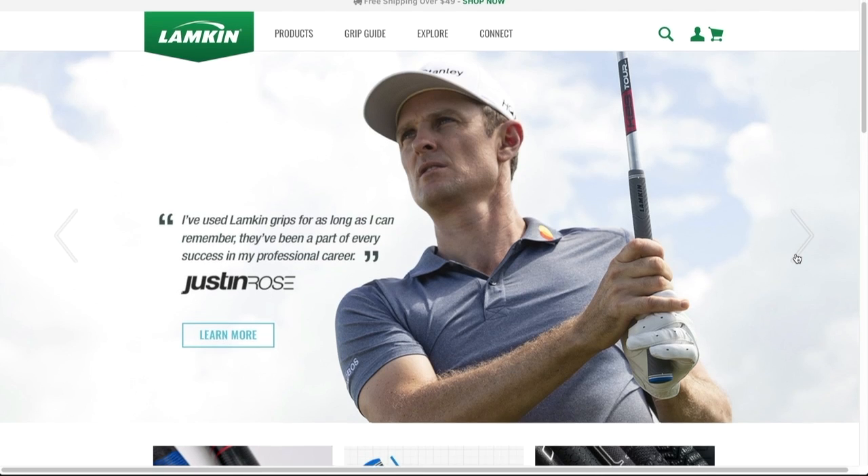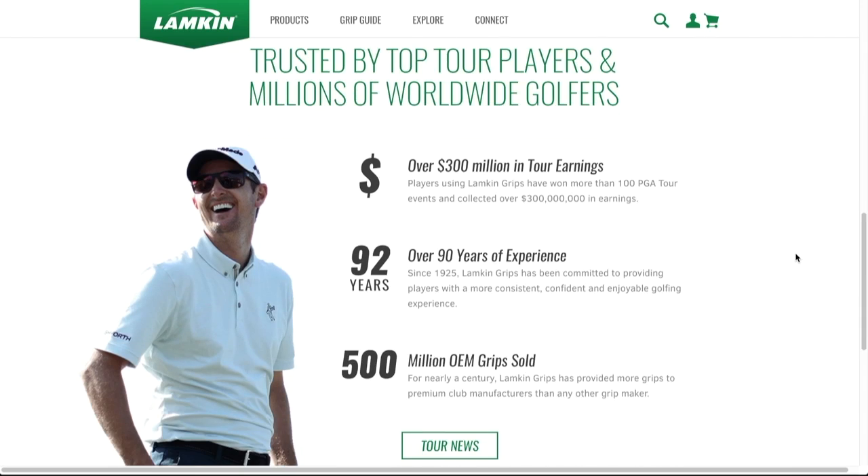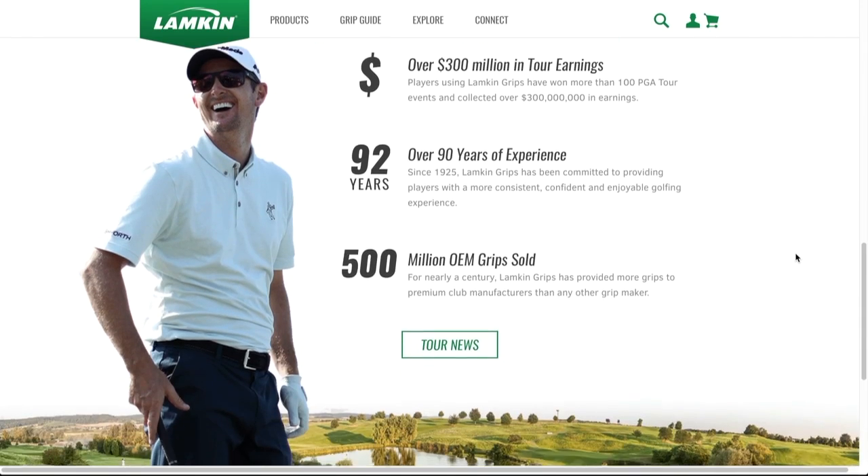If people want more information about everything from Lampkin, where do they go? LampkinGrips.com. Carrie, thanks for taking the time again. My pleasure. Thank you. I want to thank Carrie Kaufman for joining us here at the Golf Spotlight. Join us next time as we continue to give you the information that you need for your next golf purchase.